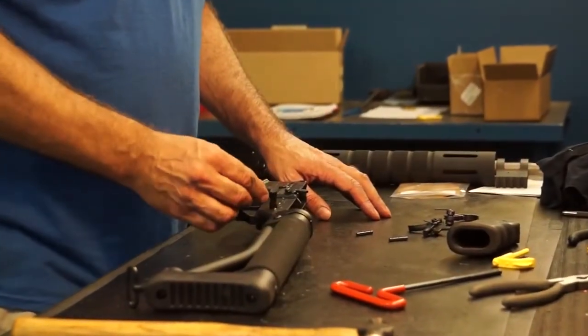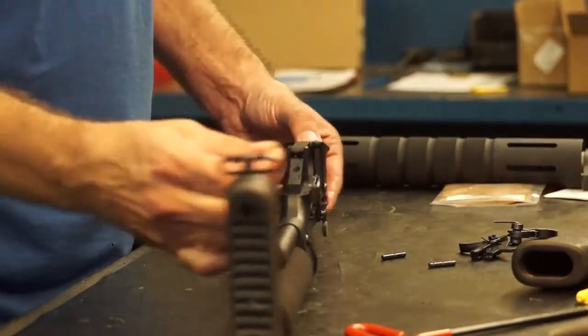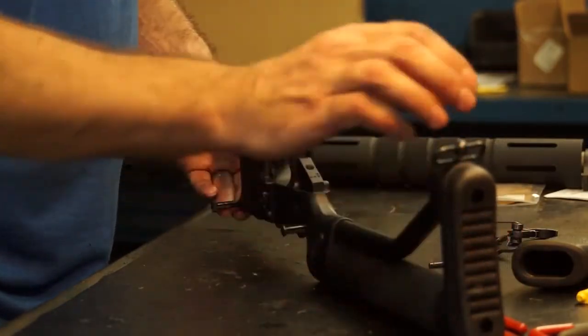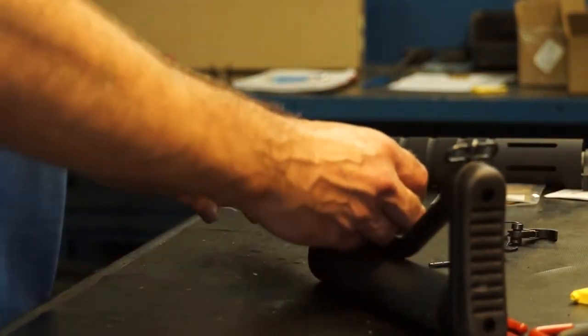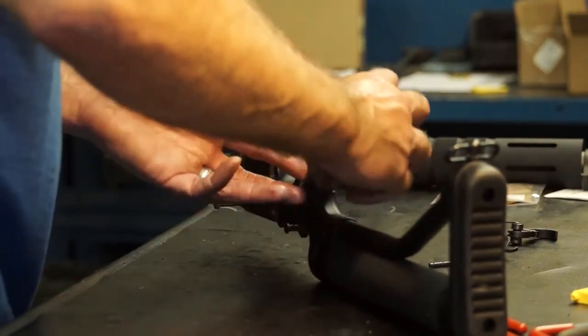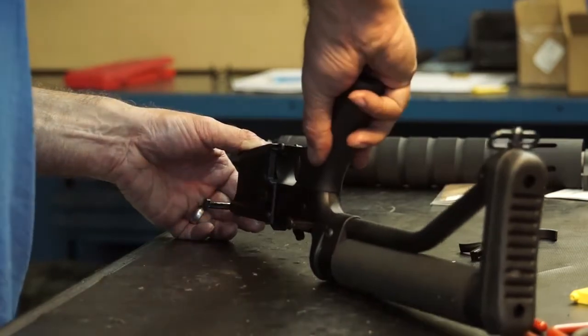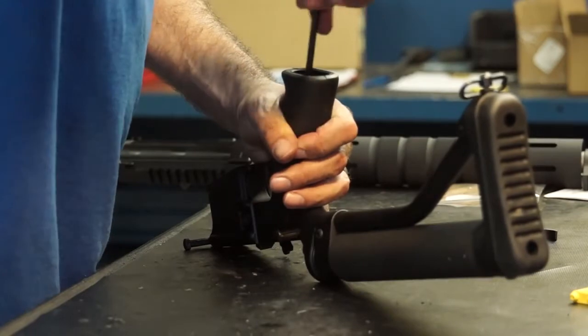Now put your safety back in. Place the safety detent in the hole, then make sure the safety detent spring and the pistol grip go over the detent. Squeeze it down and then re-tighten your pistol grip screw.